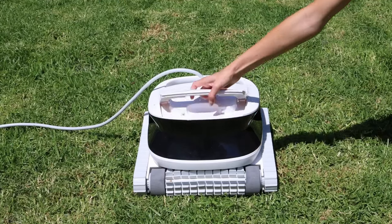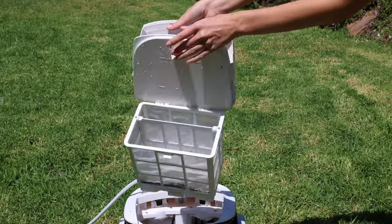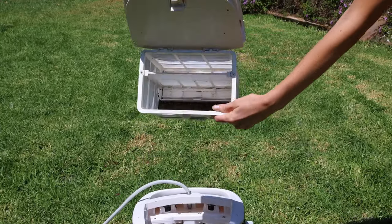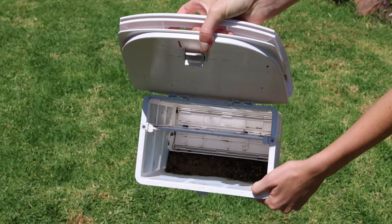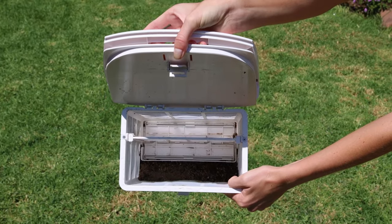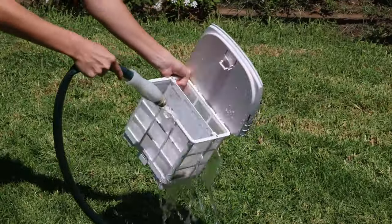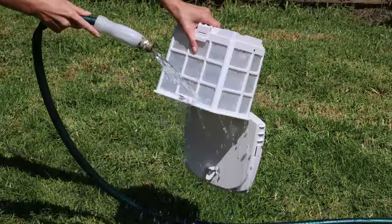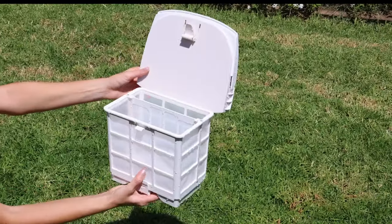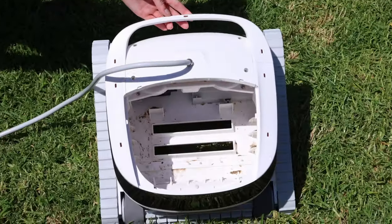After you clean the pool, it's time to clean the filter. Here I have it on my lawn — I'm taking out the filter, which is really dirty with all the stuff it collected. All those pebbles are on the bottom of the filter and I just pour them out. Then I take a garden hose and spray it clean — it's easy to clean, just takes a couple of seconds. I cleaned all sides of it.